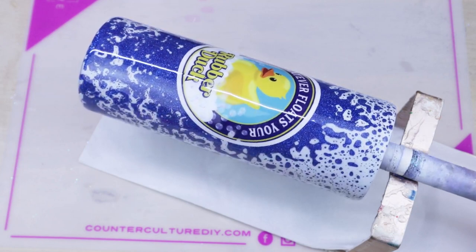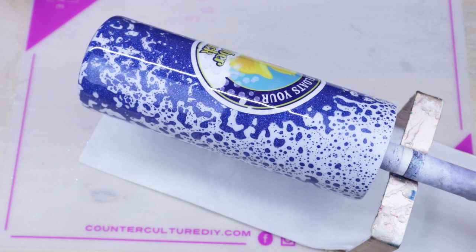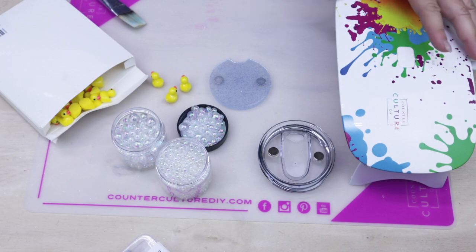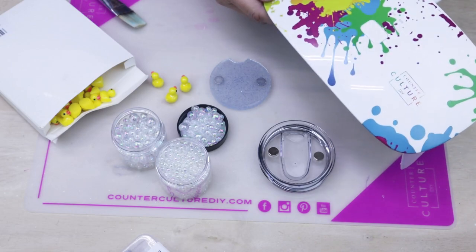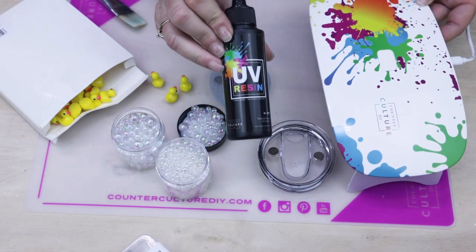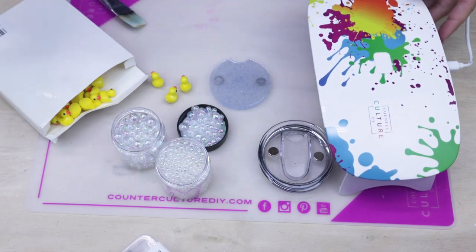While our super cute tumbler cures, let's go ahead and jump right into the topper. Here are all of the parts that are going to go for my topper today. I'm going to be using the UV light and the UV resin, both from CounterCulture DIY.